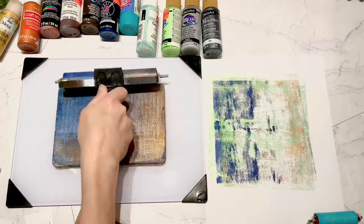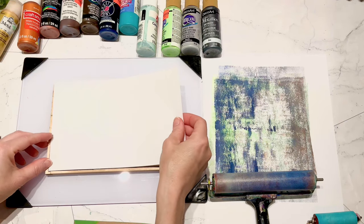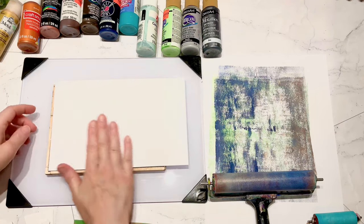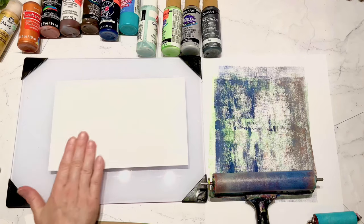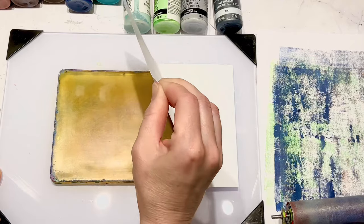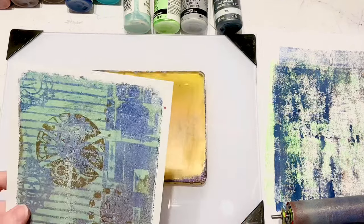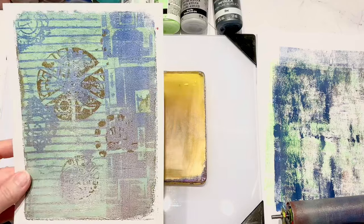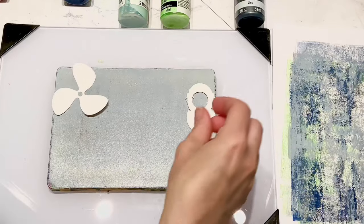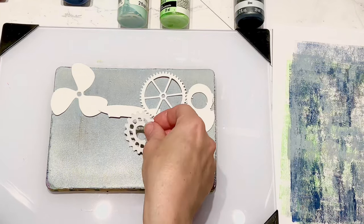I did have some 3D embossing folders - one was like a sheet metal that looked like it had little screws in it, which was very steampunk. Then I had gears that were pretty 3D looking, and then some brick. That's kind of what I'm doing in these first few prints.